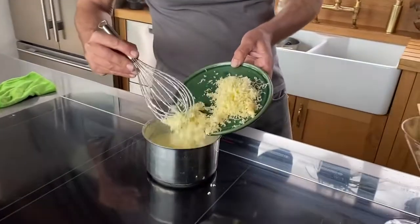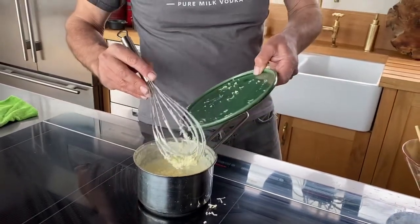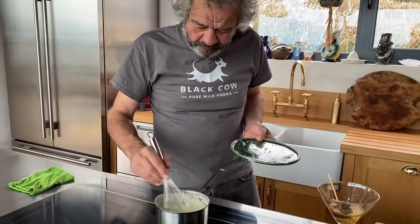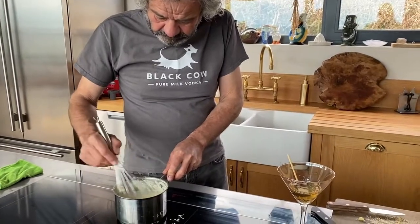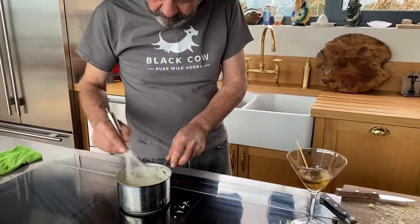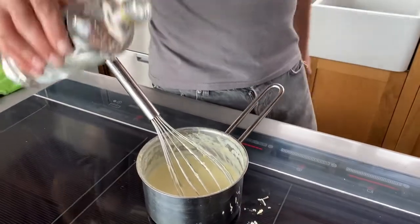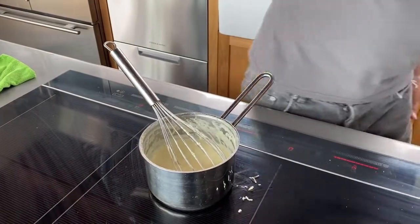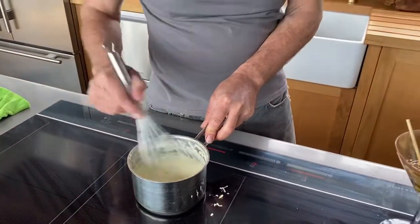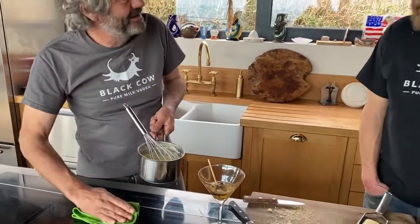We're going to whisk in our cheese. Mustn't forget the vodka — as little or as much as you want. It's really good if you don't put too much in. Jason likes a lot of vodka in his fondue and a lot in his glass to drink with it.